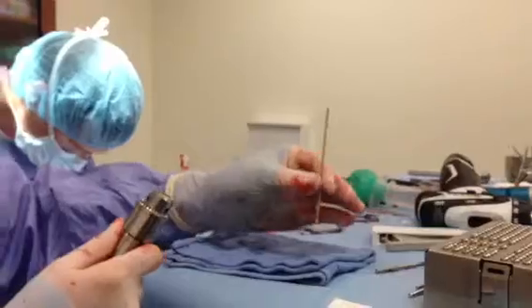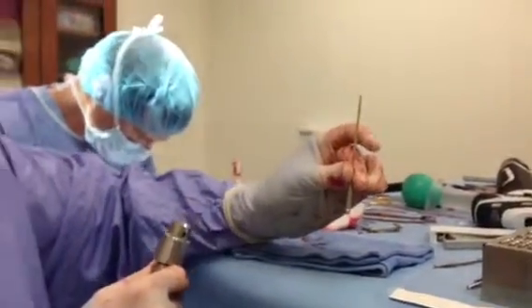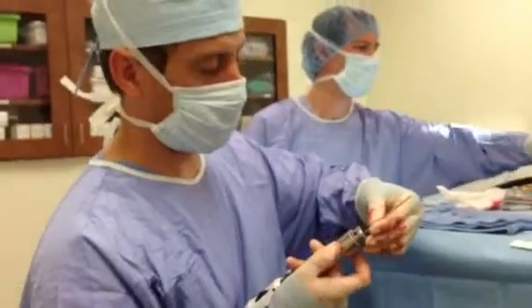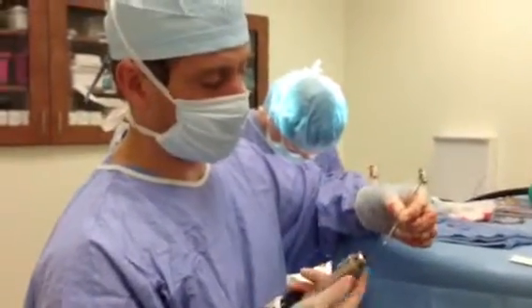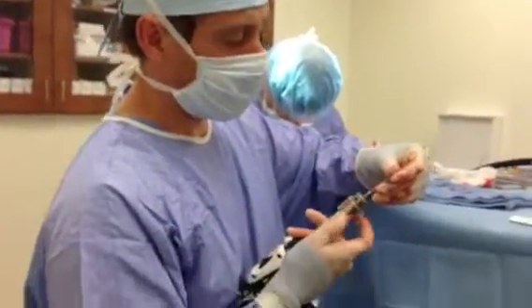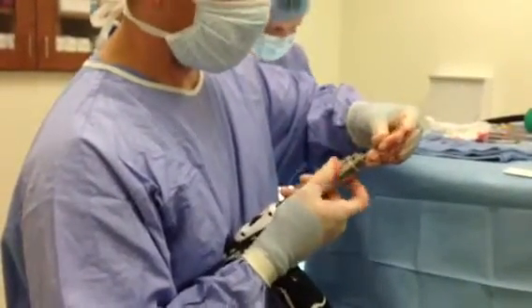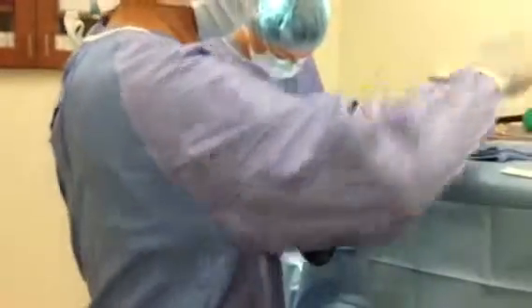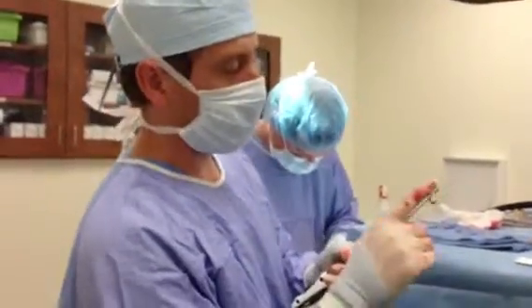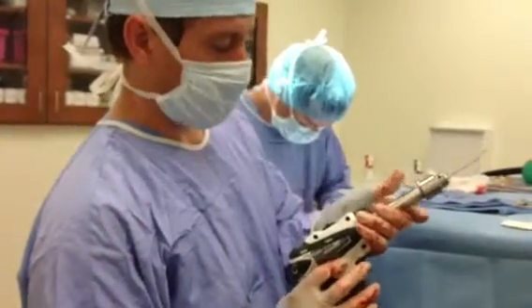The three distal screw holes in the TPL plate are placed first and they're cortical screws, which means they use the 2-0mm drill bit. We usually place the Jacobs chuck just down on the smaller diameter portion of the drill bit. That allows you to have more control while drilling and it's less likely to be wobbly — when you pull the trigger the drill bit will spin straight rather than moving in a circular motion.